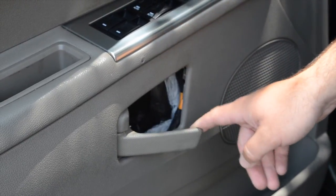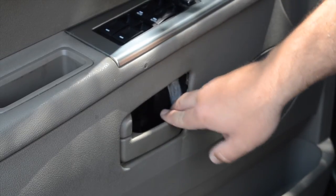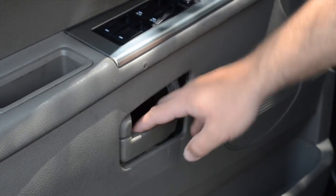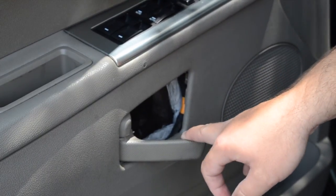As you can see here, this is actually the problem that we're trying to repair. This one happens to be operable, but a lot of them will break to the point where you cannot even open the door without rolling the window down. This is basically what yours is going to look like before you repair it.